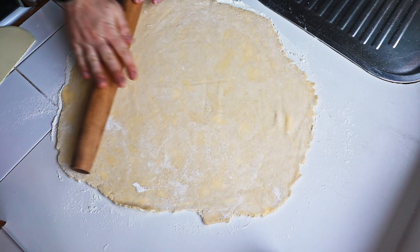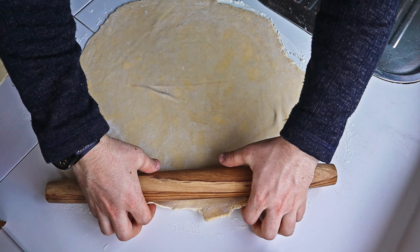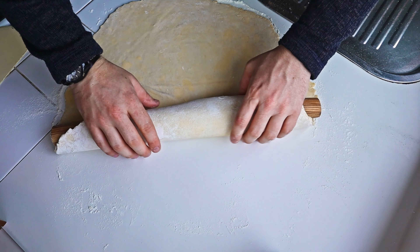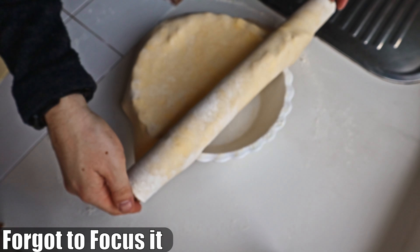If you're worried about the dough sticking, lift it up and slightly dust the underside with flour. With your rolling pin, roll the pastry onto it and then carefully drop the pastry into the pie dish.